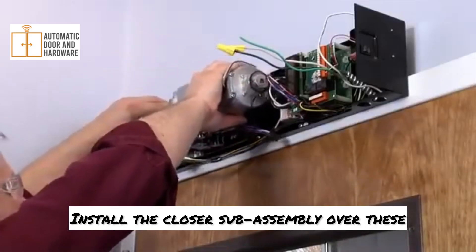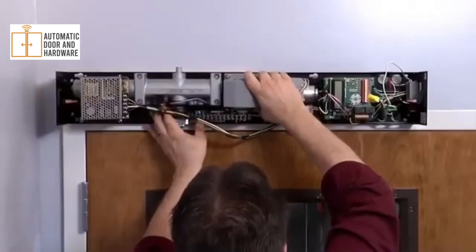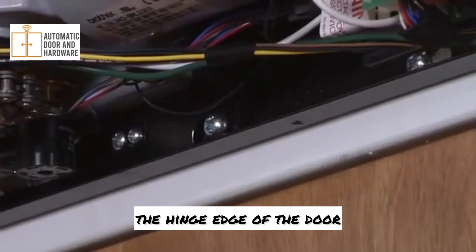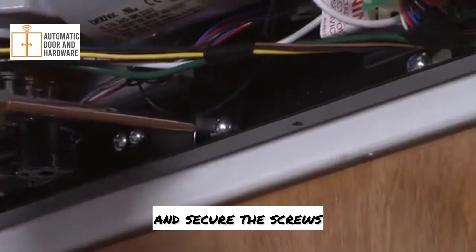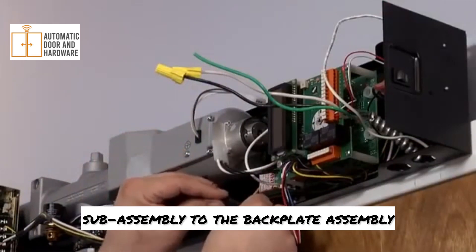Install the closer subassembly over these screws with the spring tube positioned under the power supply. Then slide the closer subassembly toward the hinge edge of the door and secure the screws. Connect the wiring harnesses from the closer subassembly to the back plate assembly.